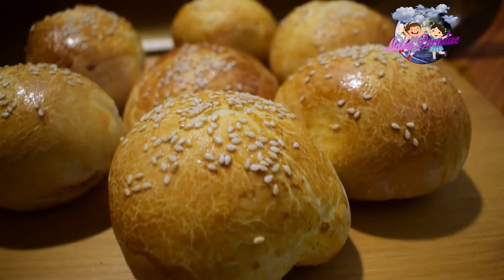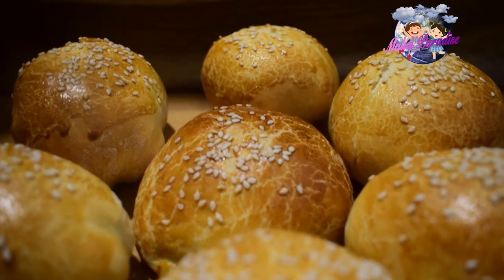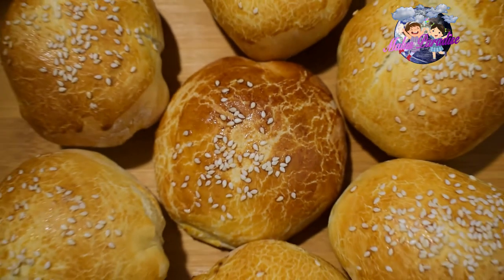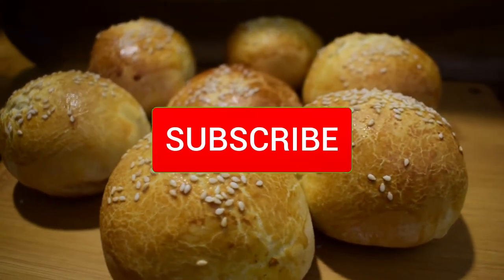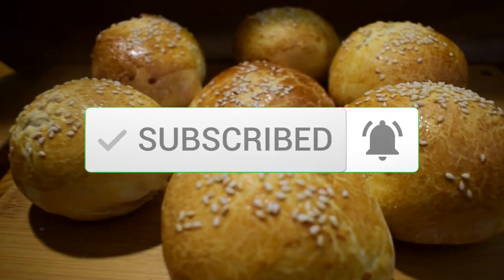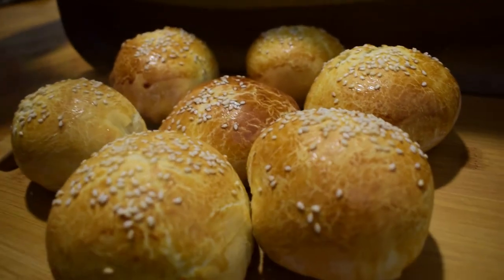This recipe is very soft. If you want to try all of these recipes, please subscribe to our channel. Thank you very much. Thank you.